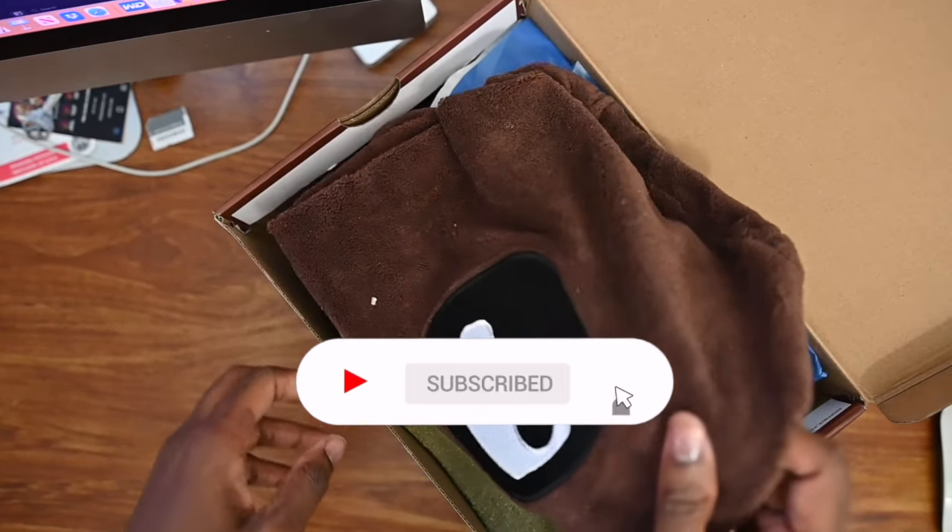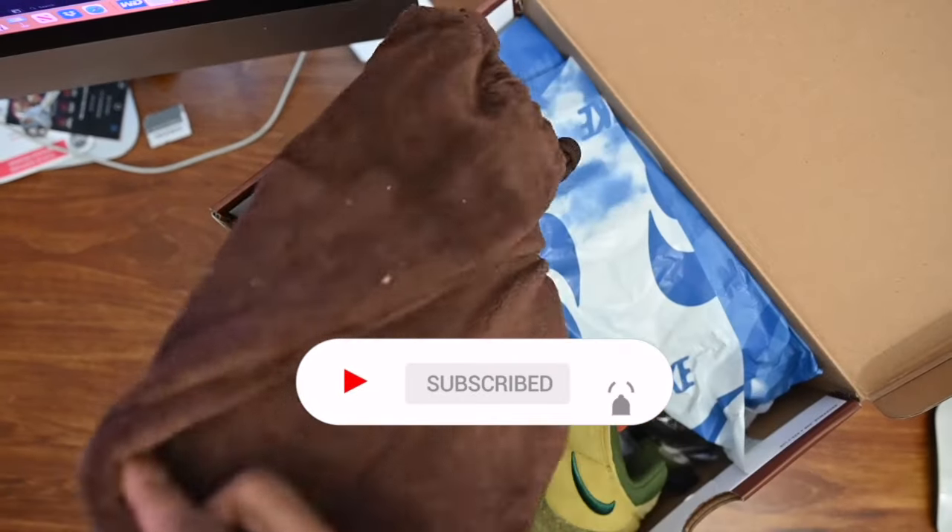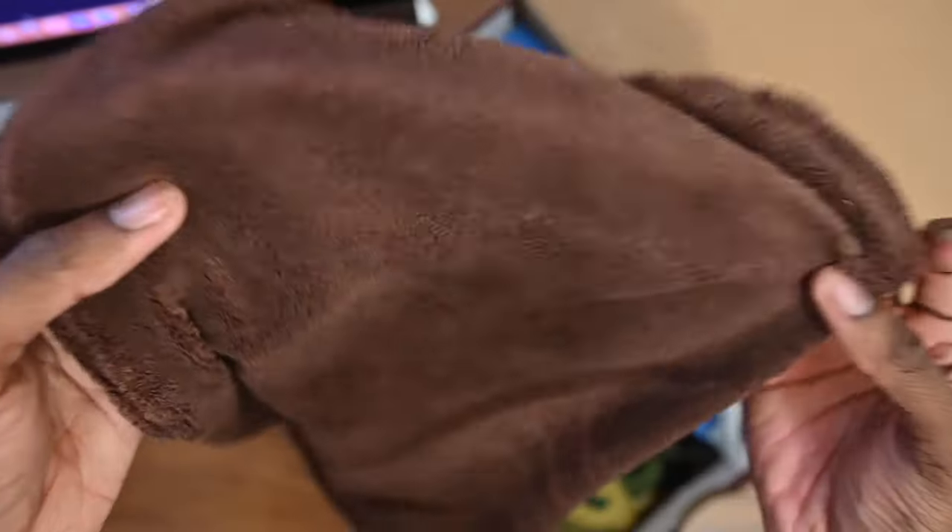So before we start, of course I want you guys to like, comment, and subscribe. Hit that notification bell, let your boy know that you are rocking with him.